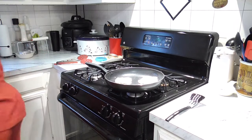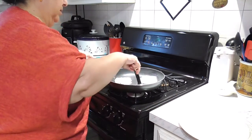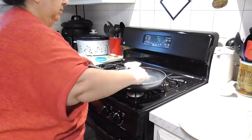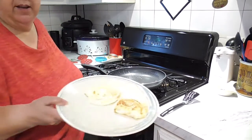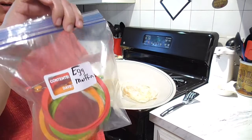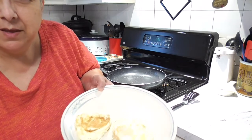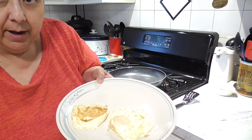I grab my plate — I still want some yolk. The purpose of today's video is just to show you the comparison using these Teflon-coated little — I forget what you call them. I'll put a link in the description box and do a pop-up of what they're called. I'll also do a link to the ones I got through Amazon.